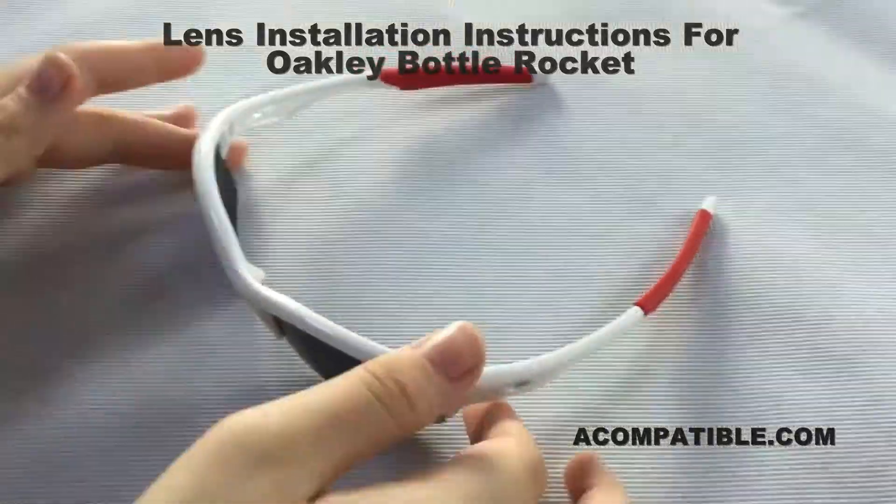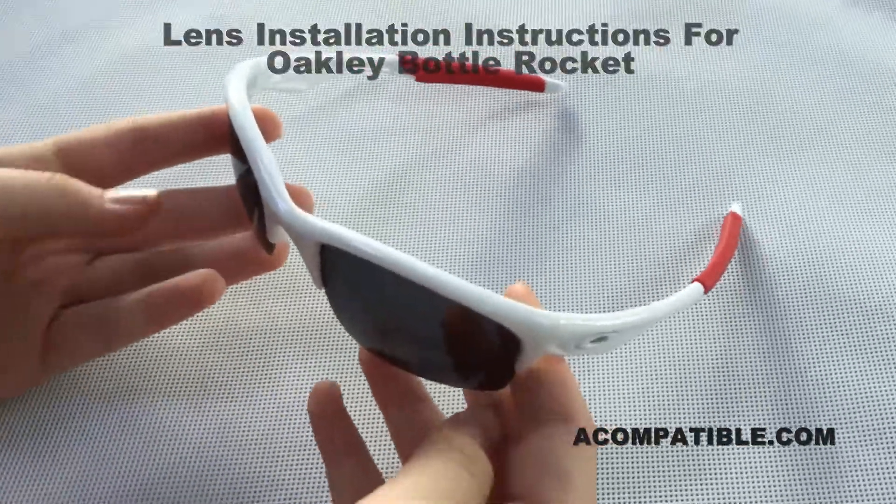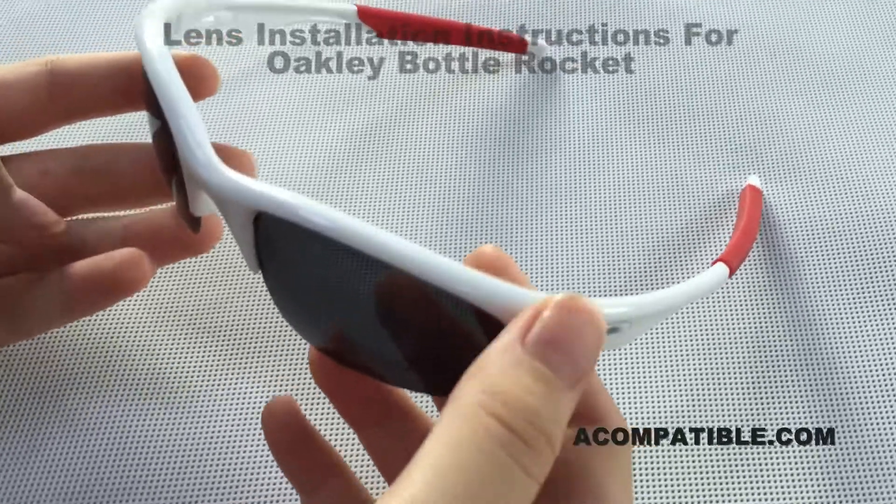These are bottle rocket lenses, and there are two lenses. I will be showing you how to remove and install both lenses.